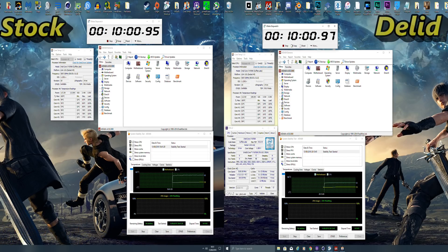So there you have it guys — 20 degrees shaved off the maximum temperatures, which is pretty insane. Without the de-lid, 86 degrees was the highest temperature; with the de-lid, 66 degrees. So 20 degrees off the max temps, which is awesome — well worth it.